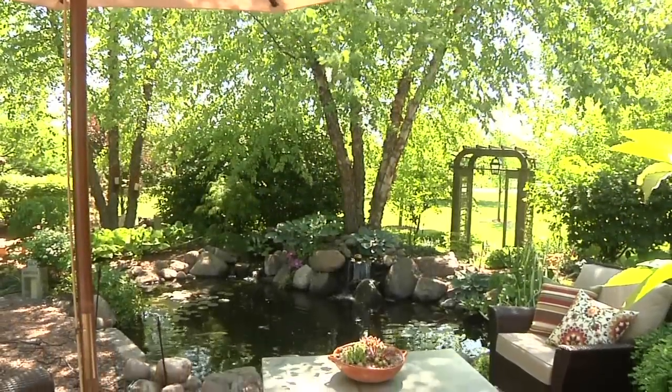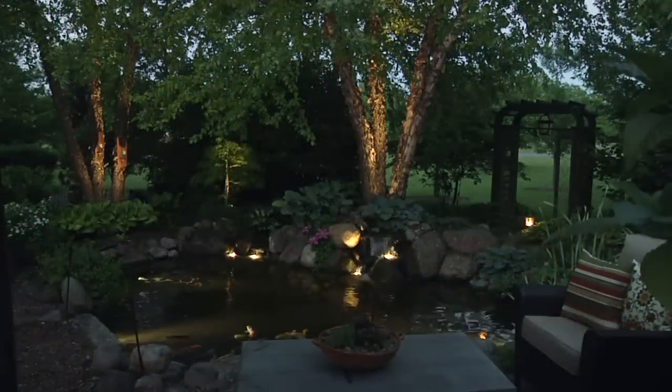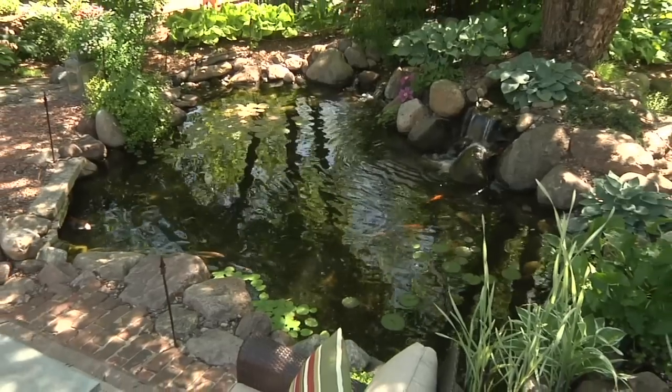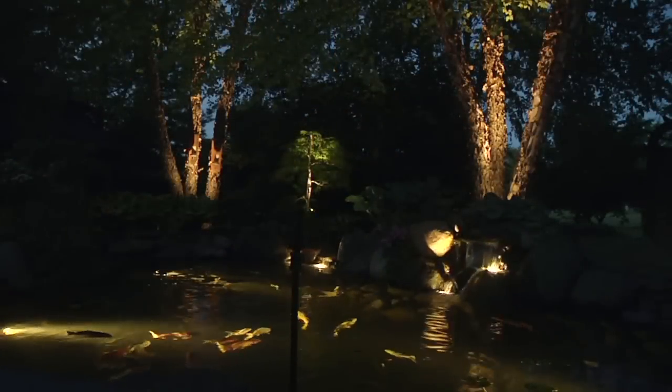The first step of any successful landscape lighting project is selecting the proper light fixtures. For this particular project, we are going to use several different styles of Aquascape LED lights to illuminate the pond and waterfalls, as well as uplight the trees in the background surrounding the water feature.